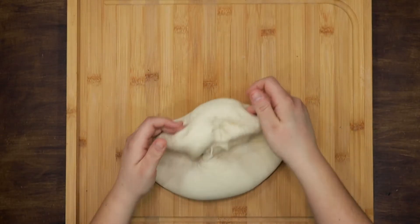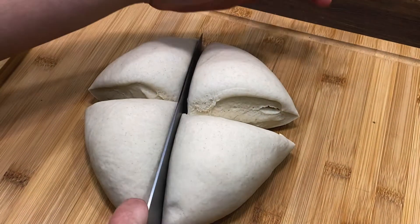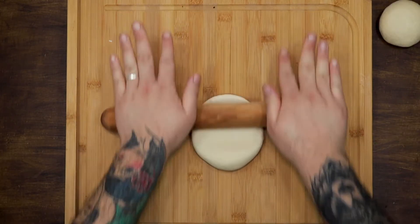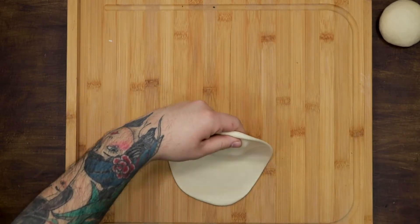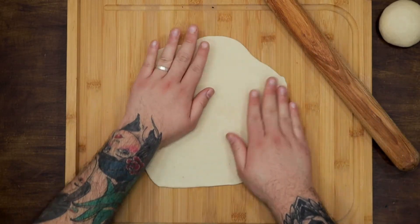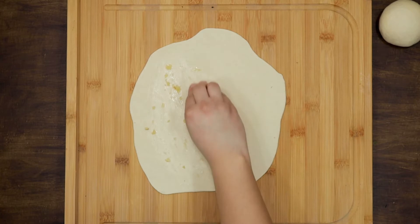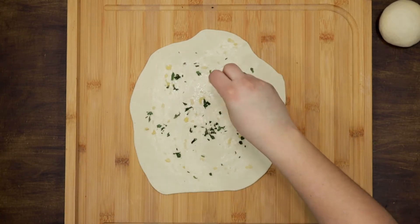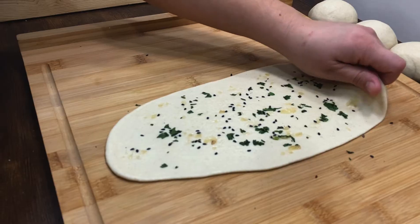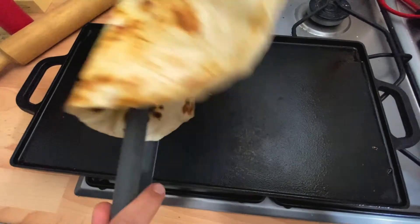By this time your dough should be ready. Knead a little to remove excess air. Form a ball again and cut it into portions. Make a ball with each piece of dough. Take the balls one by one and flatten them to create a kind of pizza. Spread some crushed garlic, coriander and black sesame seeds on top. Then, in a very hot pan, place your naan and leave it for 30 seconds on each side or until it's golden brown.